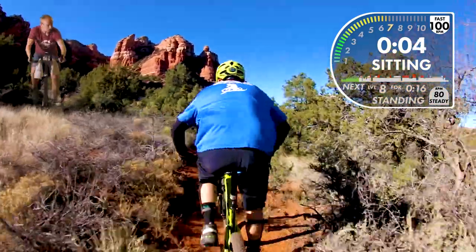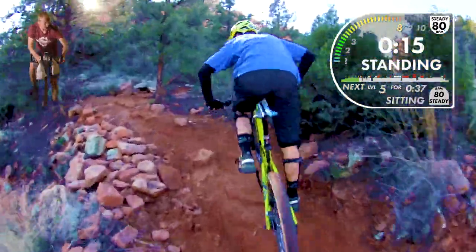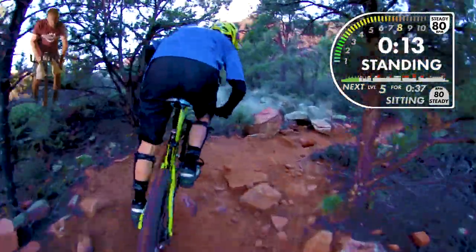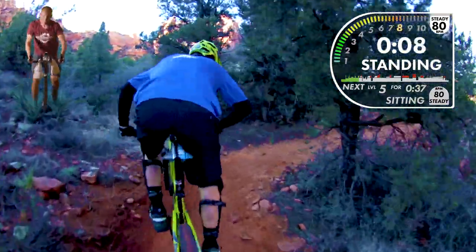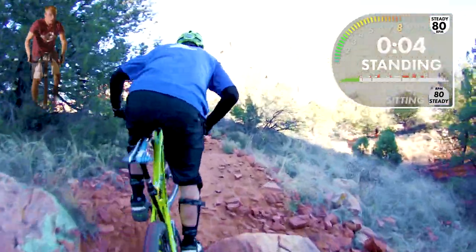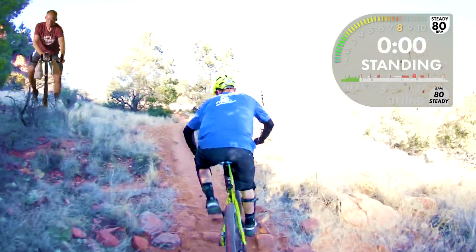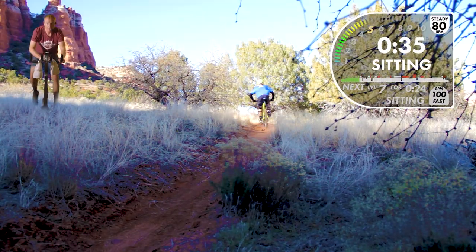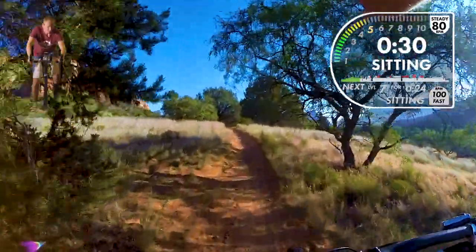Four, three — here we go into a standing effort, no recovery, straight into standing. It gets steeper — only 15 seconds here. Slower pedal speed but I added a couple gears of resistance when I moved up to the standing position. Two, one, back down. All right — pay attention, no recovery — we're back to a level five. Heart rate check: 167. Wattage: 292. Nice steady 80 RPM — 80 should feel good to you guys.